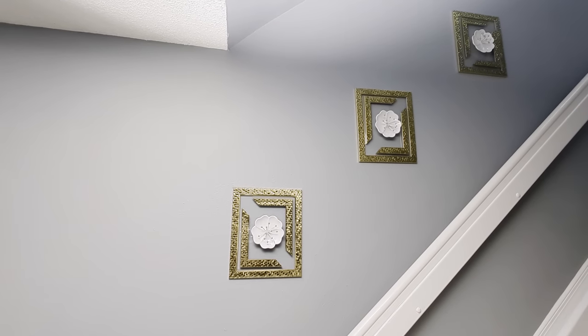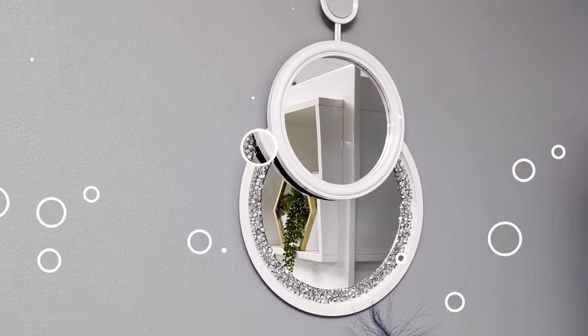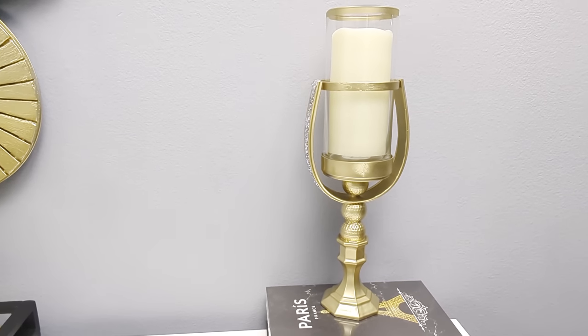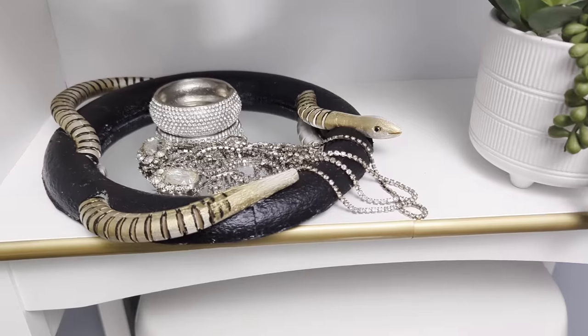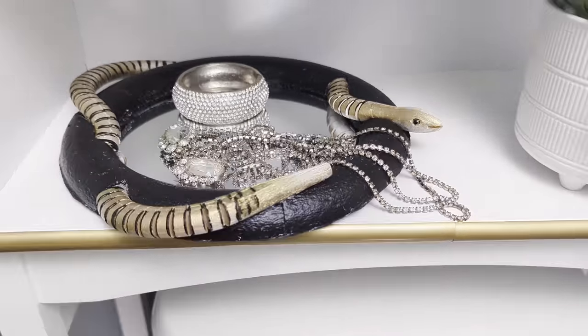Hi everyone! In today's DIY projects we are crafting with Dollar Tree items. We'll be creating some beautiful home decor items on a budget that you could use to decorate your home. For your shopping convenience, all the items used in today's DIY projects will be linked in the description box below, so do check them out and let's jump right into our first DIY project.